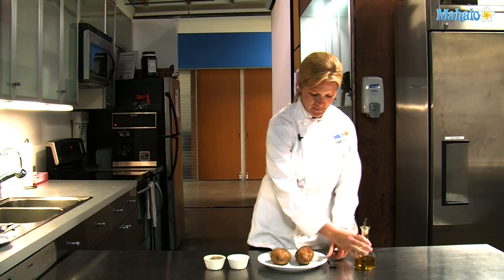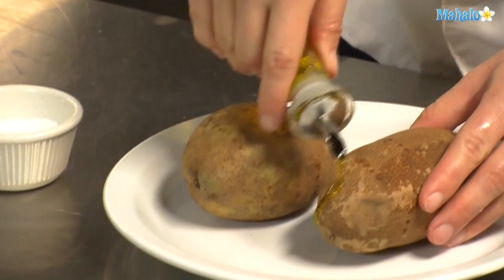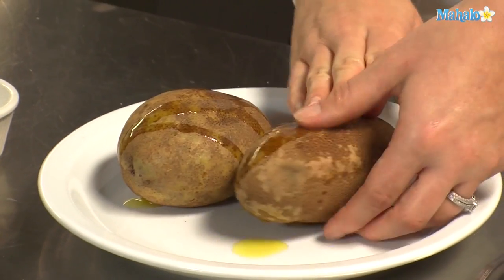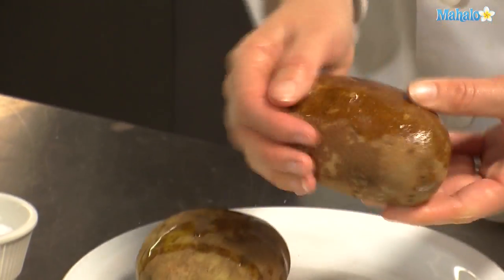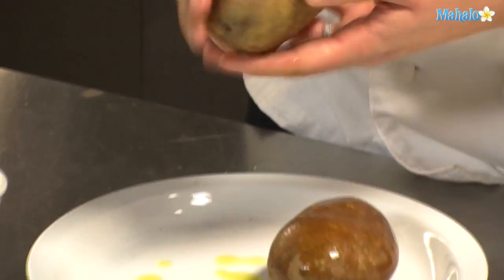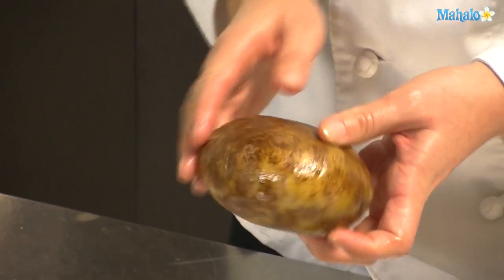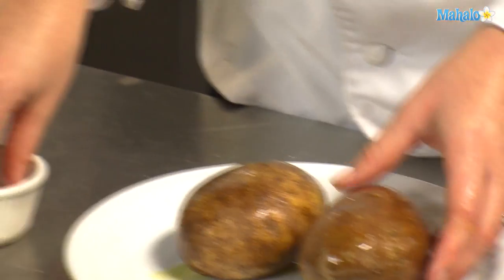So after piercing them, we will put some olive oil on each of the potatoes and rub that in so it coats the whole potato. And we will season that with some salt and pepper.